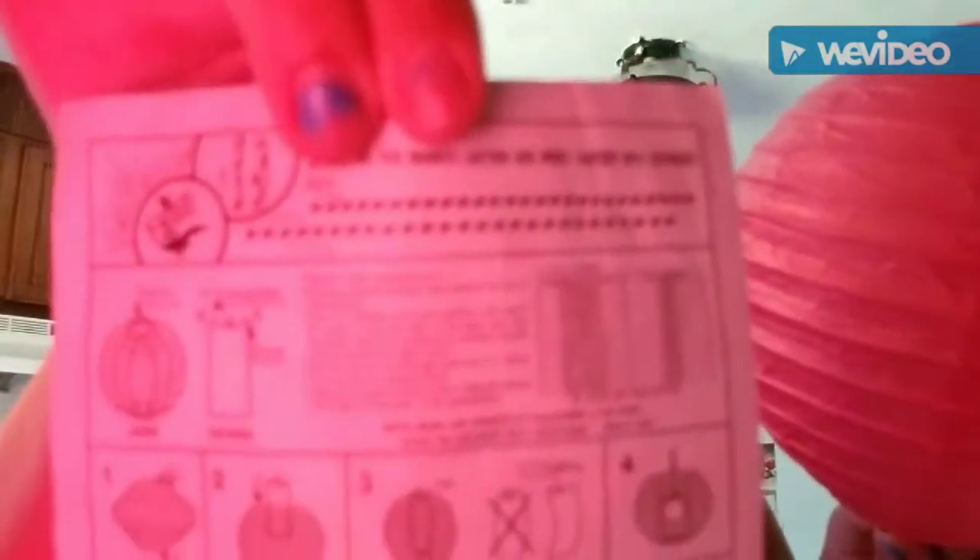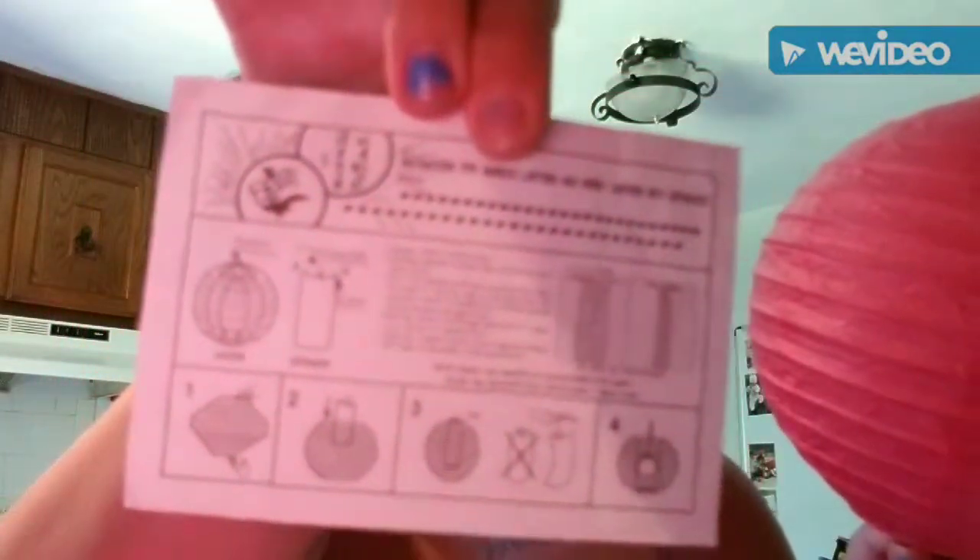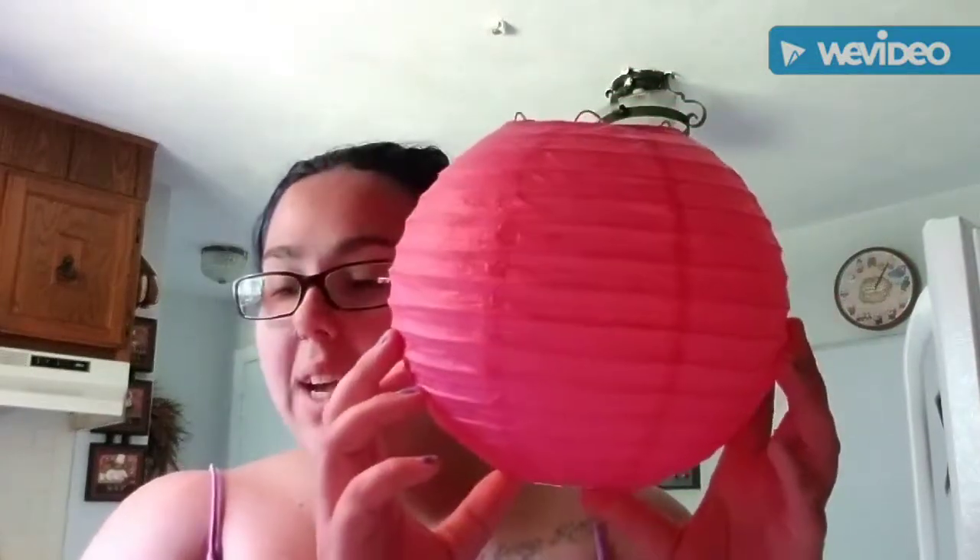What you're going to do is set up your paper lantern according to the directions that come with it — very simple directions. Once you have that all set up and your hot glue is ready, it is time to assemble. I'm going to go ahead and set this up so that you guys can see what I am doing.